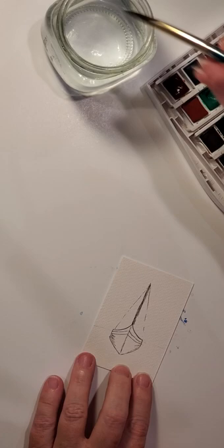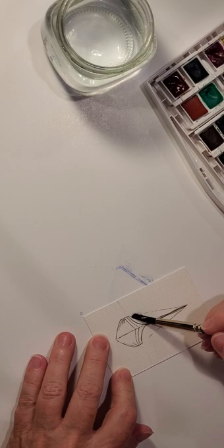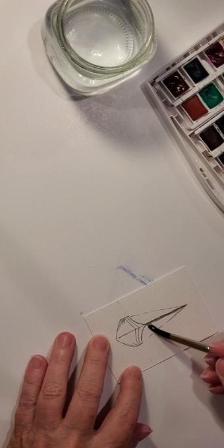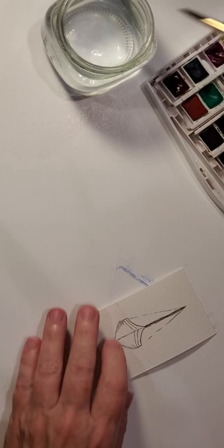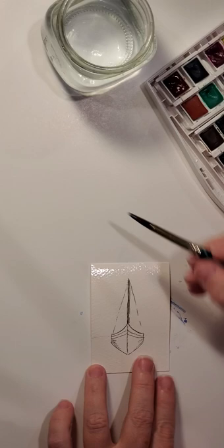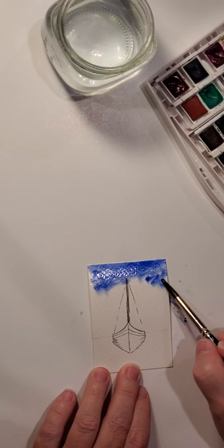For the sky, we're going to wet the paper first. We want to make sure that the whole sky area is wet because we're going to add a couple of different shades of blue and we want them to all blend together nicely. Towards the top, let's start with cobalt blue — just kind of work it around in there. It doesn't have to be anything solid or in any certain area.